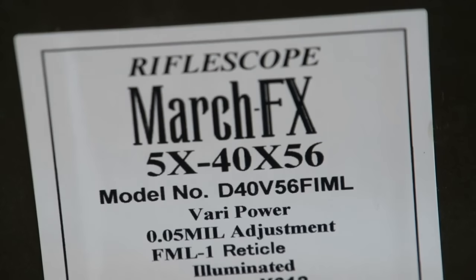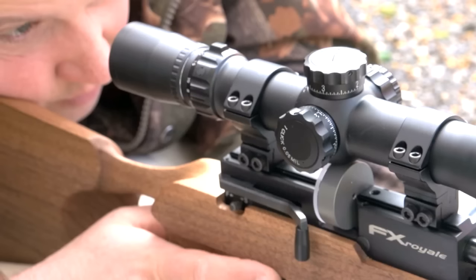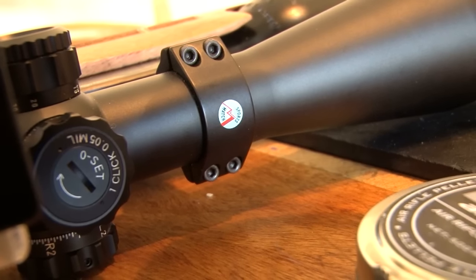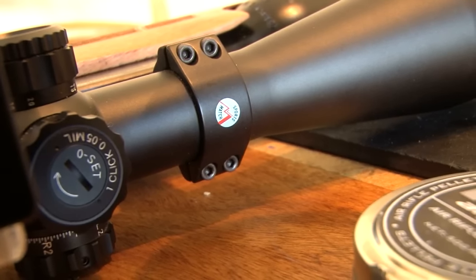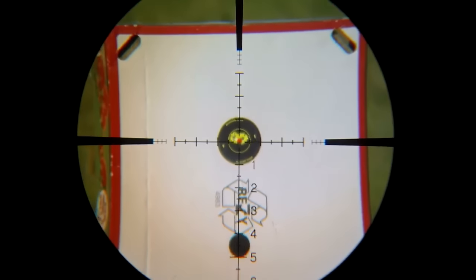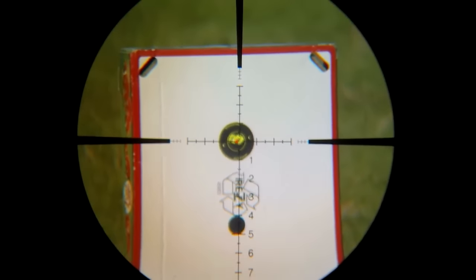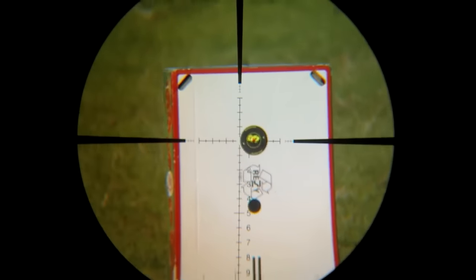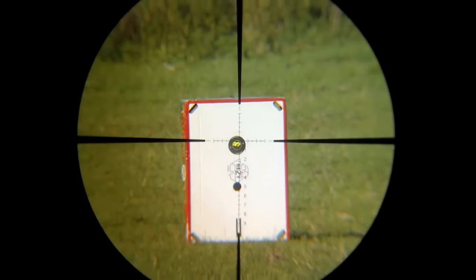So as well as trying to shoot straight, he will try to explain what that means. The most interesting thing about the March scope fitted on the FX rifle is that it comes with an MRAD reticle scale set in the first focal plane. Basically, it doesn't matter how far you zoom in or out, you've still got exactly the same scale to allow you to calculate your drop off.